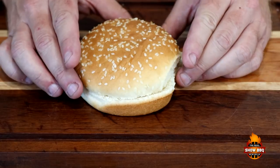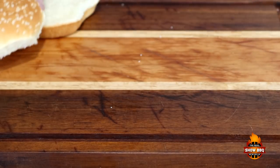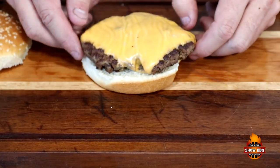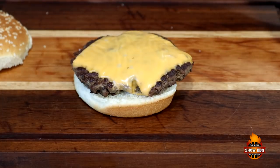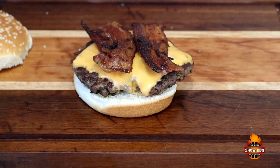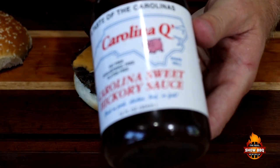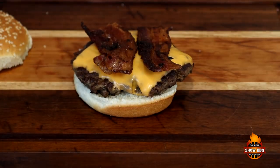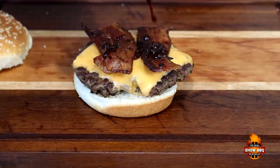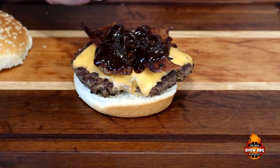Let's go ahead and put our burger together. We just got a simple sesame seed bun here. Take one of our nice patties, put it on here. A couple pieces of that thick cut bacon. We're going to top it off with Carolina Q's Carolina sweet hickory sauce.